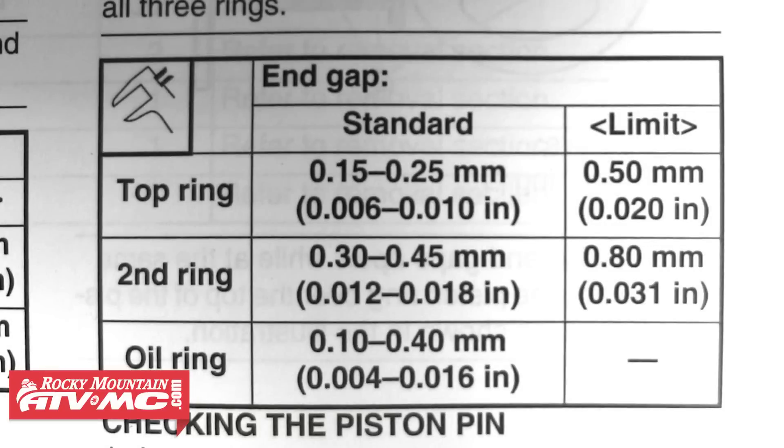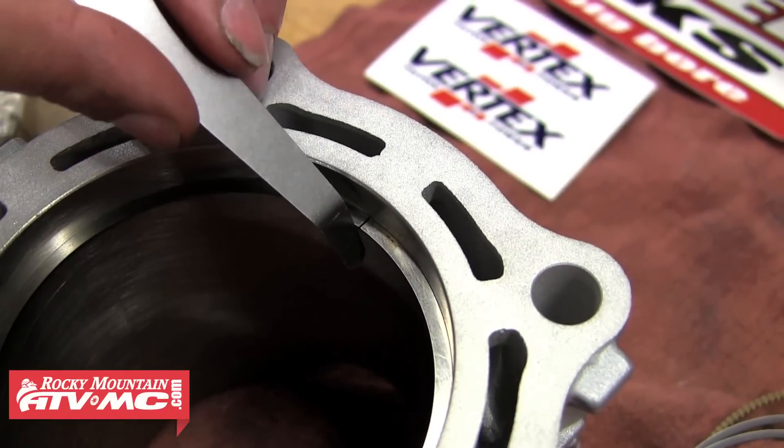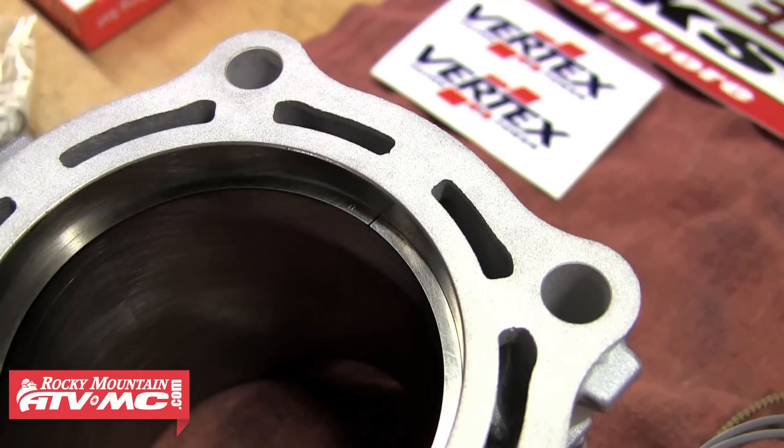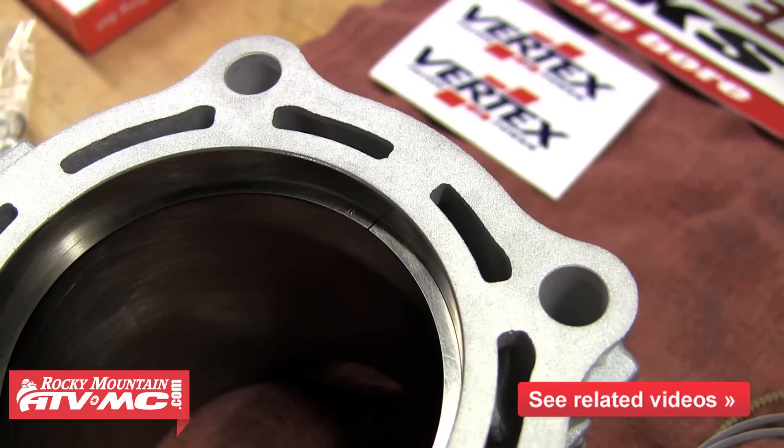After that we can refer to our service manual for proper gap specifications. Find the appropriate feeler gauge and check to see if it fits in the ring end gap. You want a very light amount of resistance on the gauge, and it looks like this one is gapped just fine, so we'll move on to the next ring.